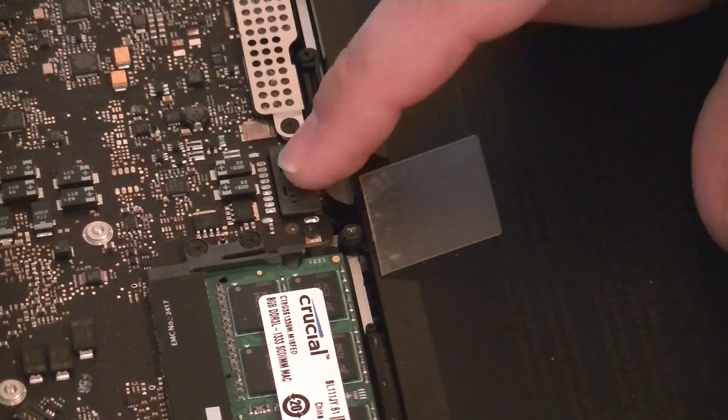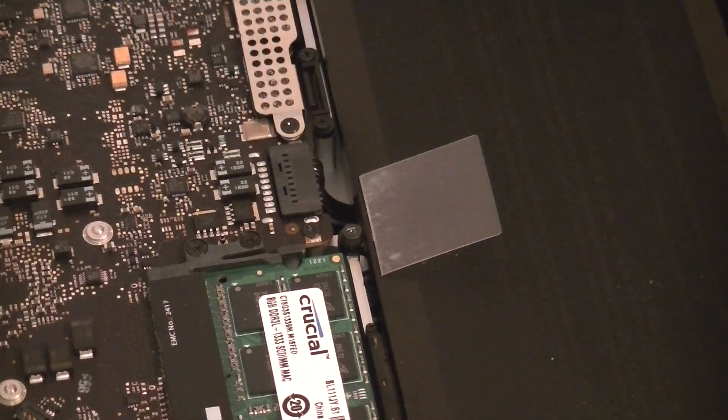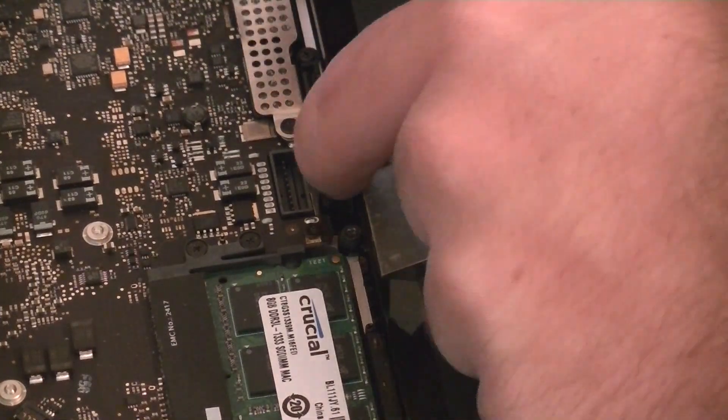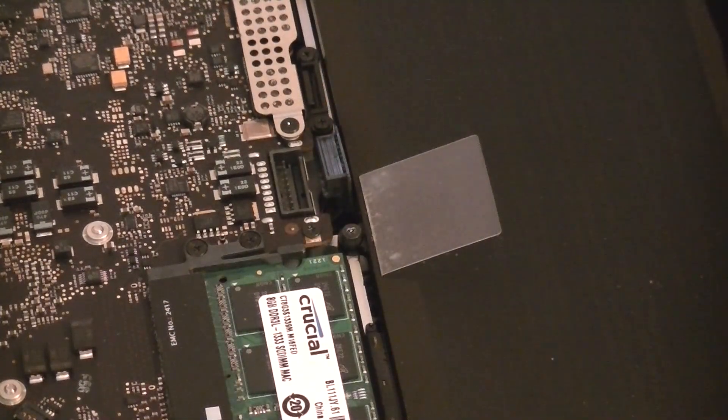The first thing I'm going to do is disconnect the battery. This connector just lifts straight up. Then I like to take it and kind of tuck it down in here, just to make sure it doesn't reconnect itself or touch those pins again. So we now have no power on this board.